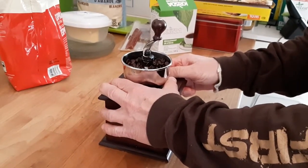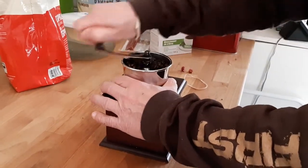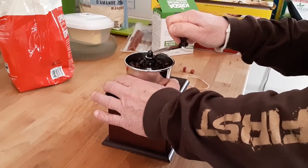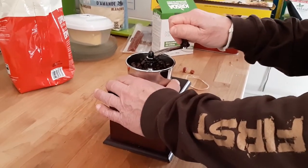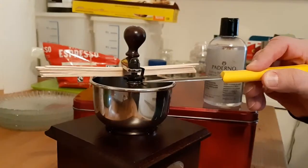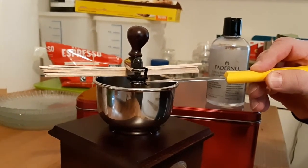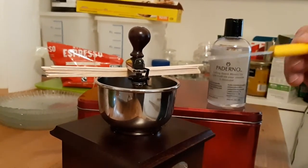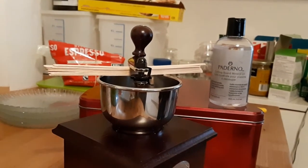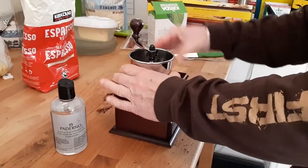Hello everybody, welcome to my little kitchen. Do you have this squeaking problem? I might have a solution. The source of the squeaking on this unit was this washer right here. I had to lubricate that with a couple of drops of food grade mineral oil, and that fixed it.